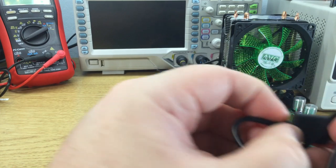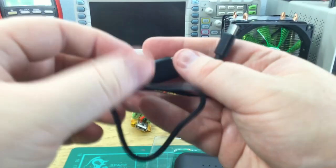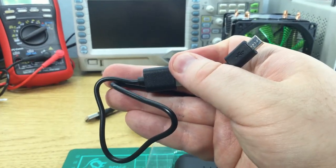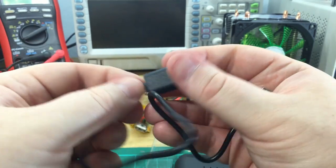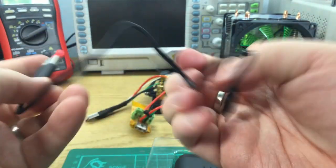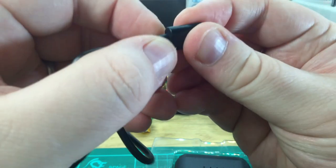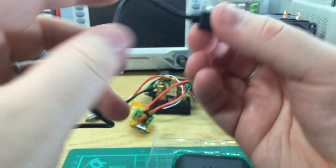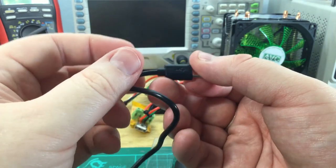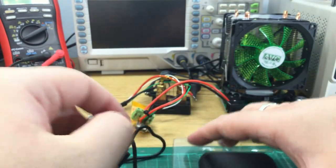There's almost no strain relief on this. You can see there's almost no movement at the micro USB end — about this end, a little bit. The USB end has a bit of movement. Don't expect this cable to last for a huge amount of time with heavy use. But it's a power bank cable — it is what it is.